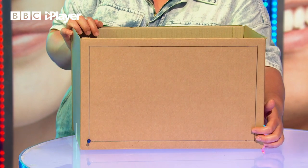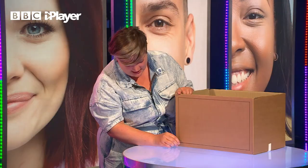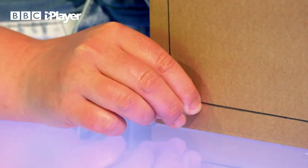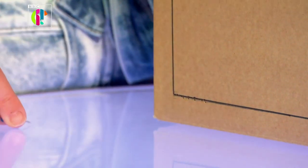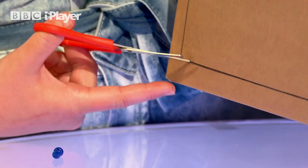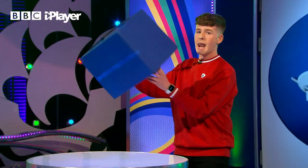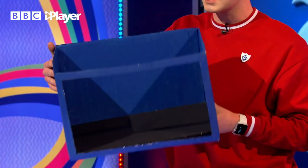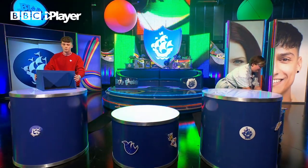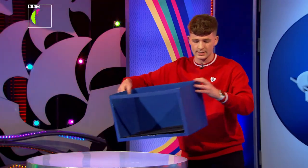Mark about two centimetres in from the edges of your box all the way around and cut that out. A little tip: if you've got a pin, just poke some holes along the line until you can get your scissors in and start cutting that out. It's a little bit tricky so you might want to get an adult to help you. Once you've cut out that hole, you should have something like this. We've painted the walls blue and the floor black, just like our studio here in Media City, and we've also reinforced the top with an extra piece of card.